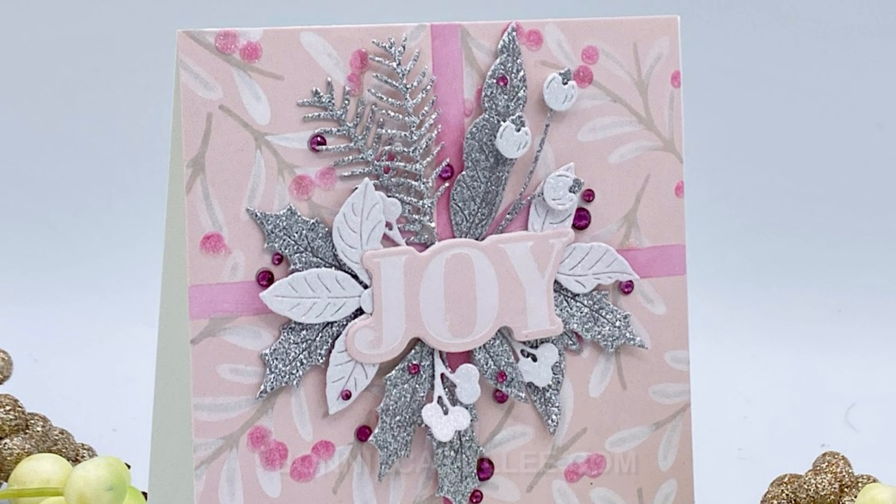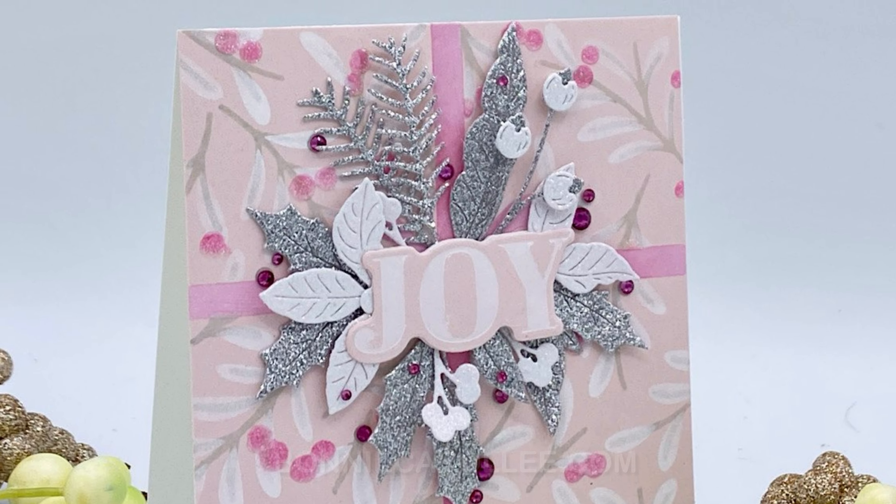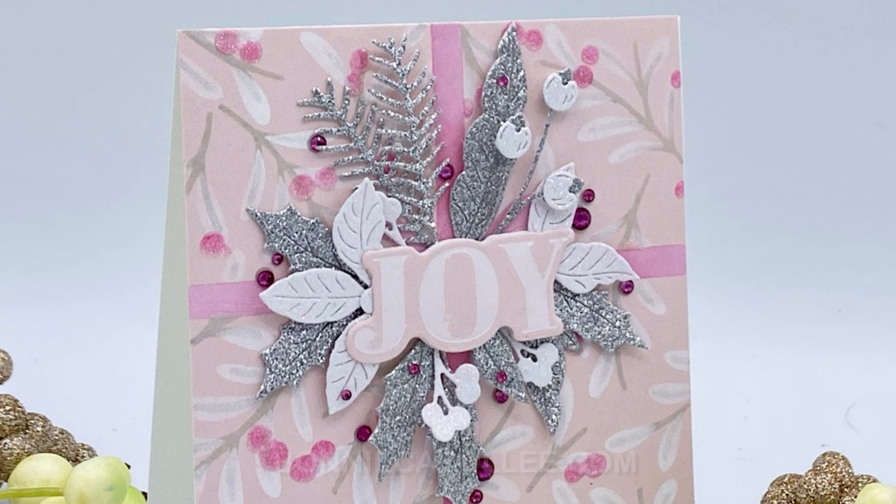I'm using the foliage dies from the small die of the month to create an arrangement in the center of my card. Everything has been die cut from Spellbinder silver or white glitter paper. This is the piece of the design that kind of evolved — I did not have enough foliage and ended up cutting quite a bit more.